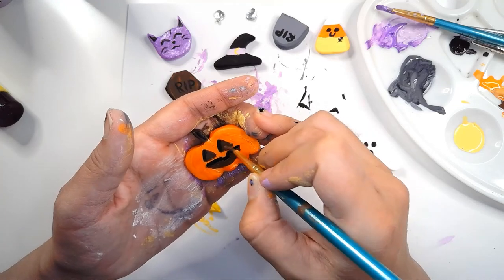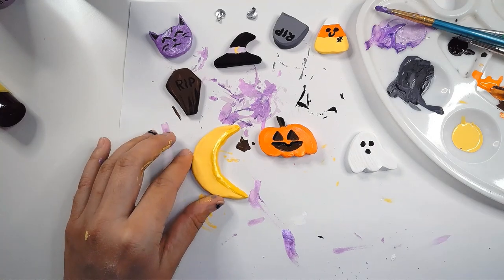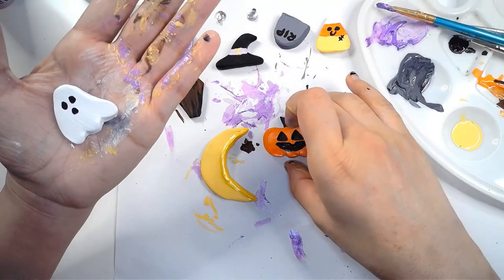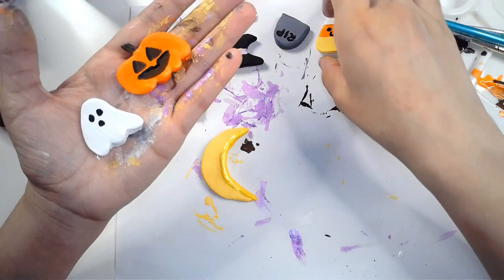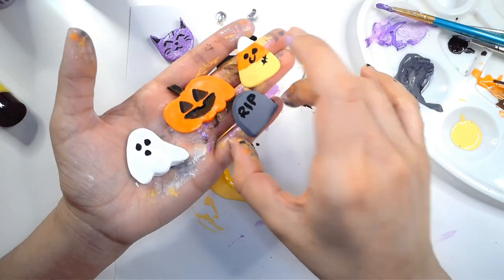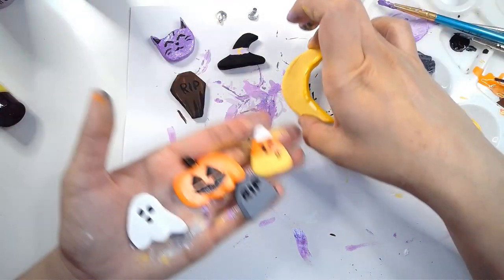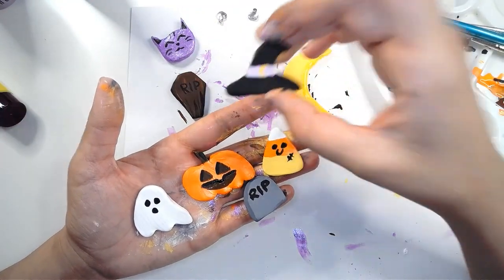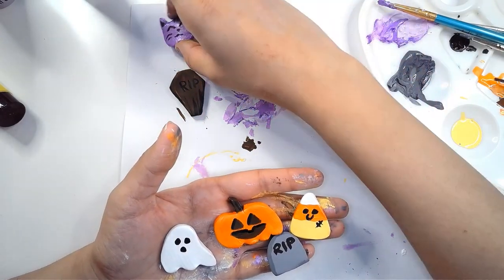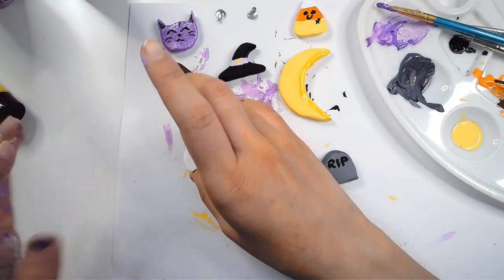My favorites are the candy corn, the tombstone, the witch hat, and the moon — honestly I like the ghost and the hat and the candy corn too. I like them all! I will be posting more clay pins on my Etsy, so check down below. I'll be making more designs and different colors. Don't forget to like and subscribe, and thanks so much for watching — I'll see you all next time, bye everyone!